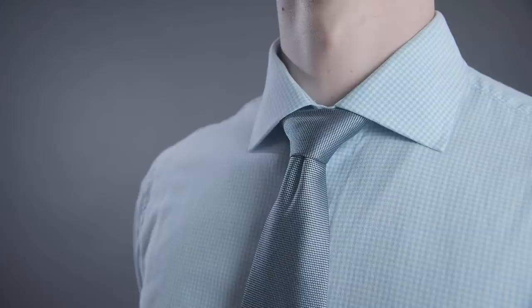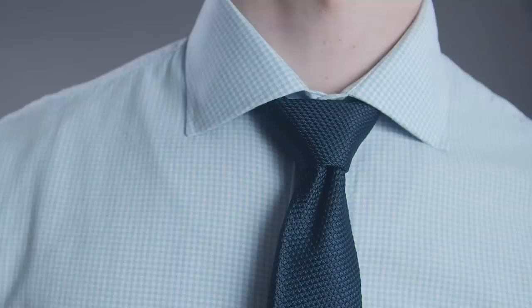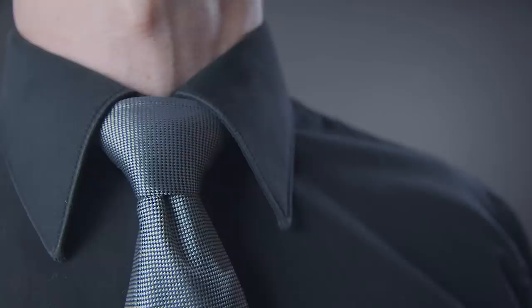Rule number three: you want contrast between your shirt and tie. Make sure that your tie isn't too similar in color to the shade of your shirt, otherwise your tie won't stand out on its own. A lighter shirt with a dark necktie is my go-to combination and I find it to be the most stylish, as it has the perfect amount of contrast.